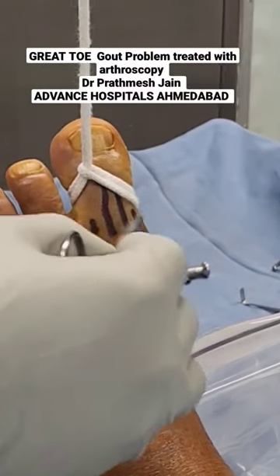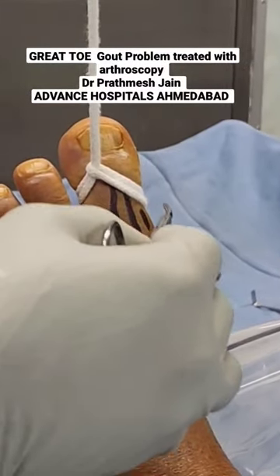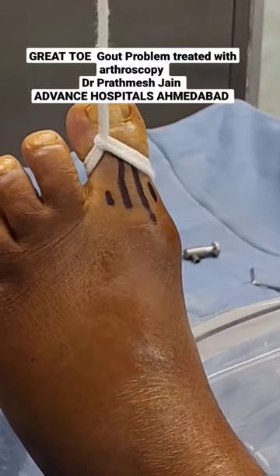We will be taking care to avoid dorsal cutaneous nerves while making this portal by just making small nicks.